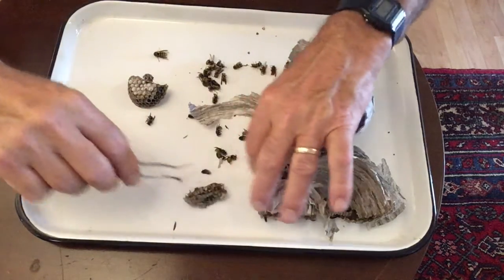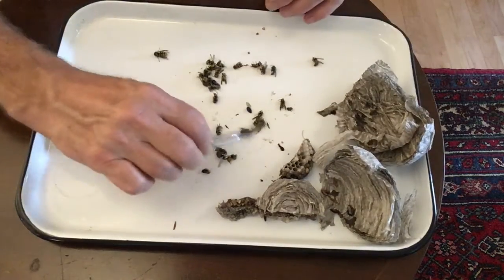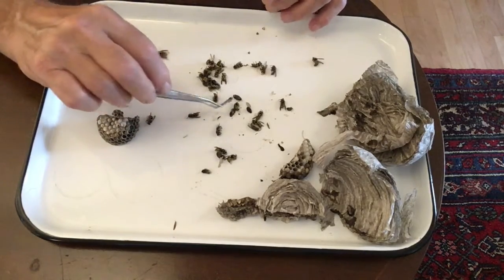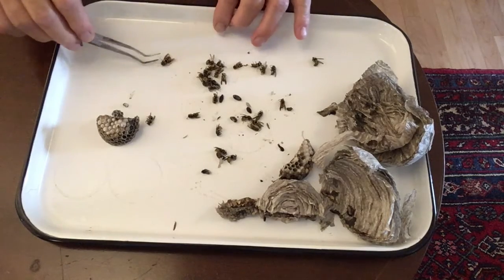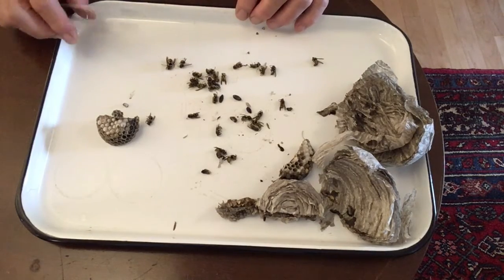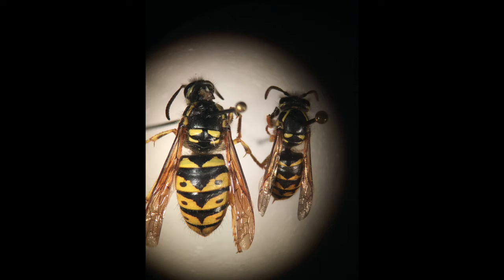It will be hard to see some of the things on the tray here. Some are pupae that came out of the cells when we opened up the nest. There are probably 30, 40, 50 wasps in the nest when we opened it. Here you can see the queen compared with a worker wasp. The queen is much larger than the rest. Here's a picture of the queen right next to a worker wasp taken under my microscope.